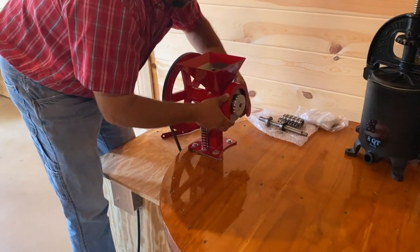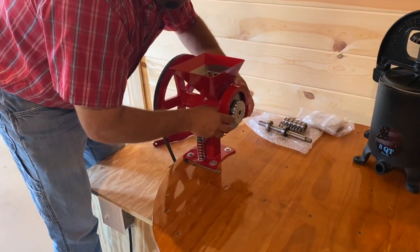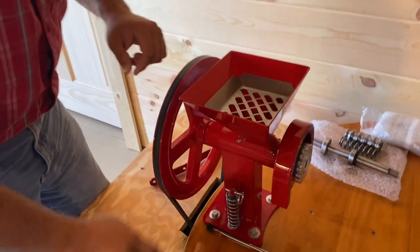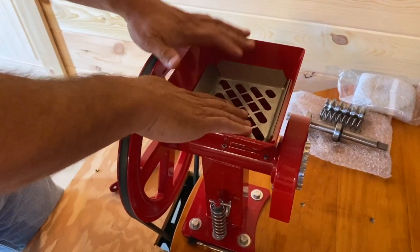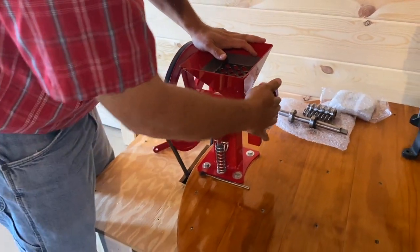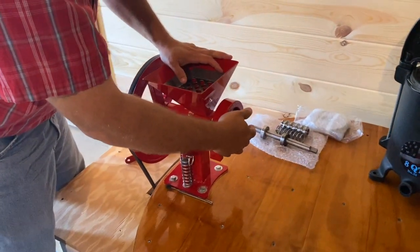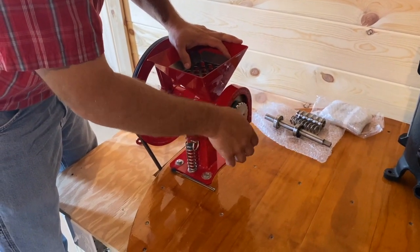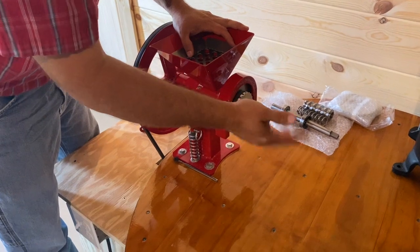I had the cover engraved with the family name. You put your grains in here — there's a cover to keep your hands out of it while it's running. You take your corn or your wheat, pour it in the top, and it funnels down. Depending on how you have it adjusted, you can get coarse cornmeal or flour — you can adjust the fineness of whatever you're grinding.